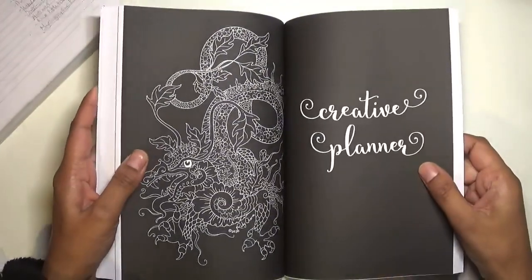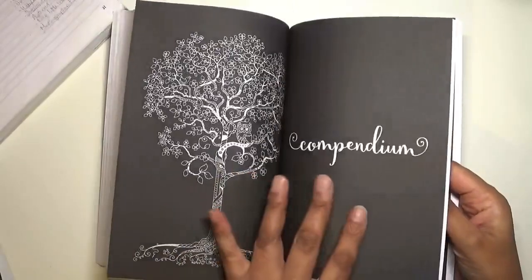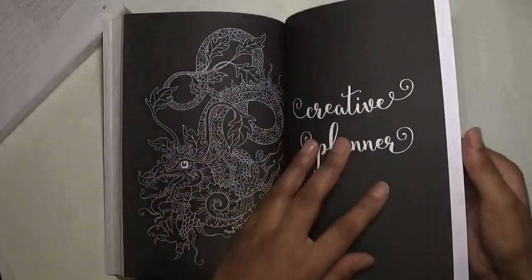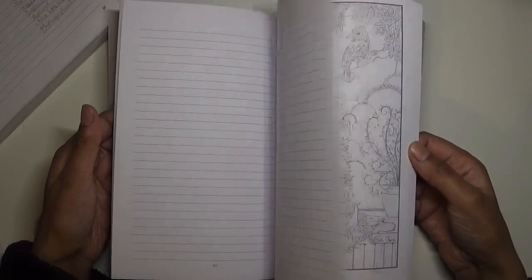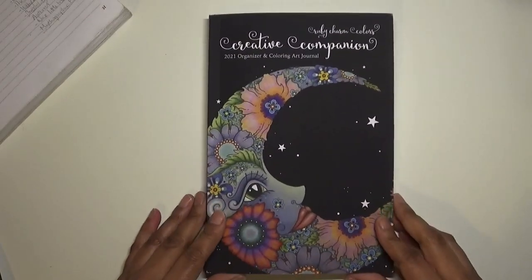Finally there's the Creative Planner section. You've got these lovely section titles - I think there are two black pages. Then there's your creative planner part which I think is long enough to do what you want with it. I haven't fully decided yet what I want to do with this section, but I know I'll definitely use the calendar section and the list section. When planning YouTube videos and writing down ideas and noting things down, I could use this section as well.